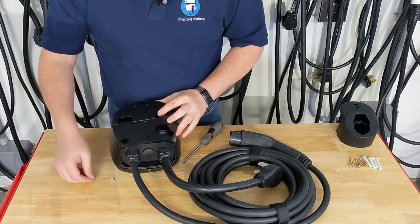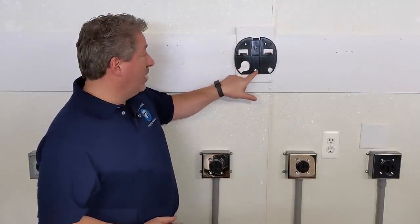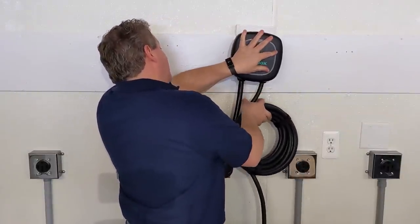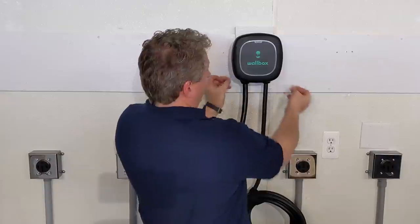Mounting the Wallbox Pulsar Plus on the wall is really easy. The mounting plate has four possible screw holes. If you can land two on a stud, it'll be nice and secured. If you need drywall anchors, I recommend also using the two additional holes so you have four strong screws in the wall, because this thing can get jostled around while the cable gets pulled. Once the bracket is on the wall, the Wallbox simply snaps into the top, then you put two small screws in the bottom corners to secure it to the mounting bracket.